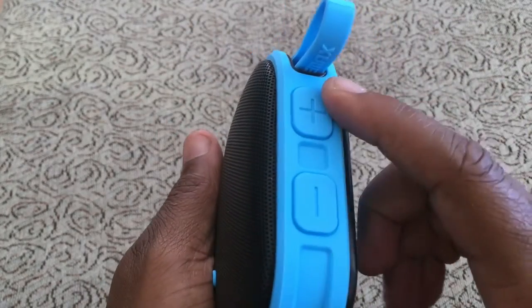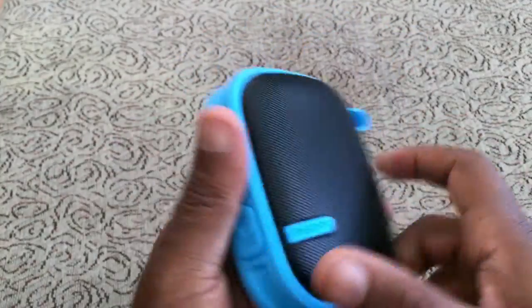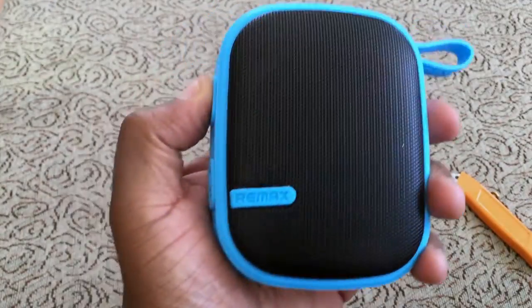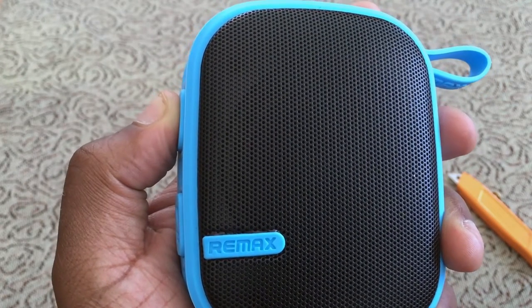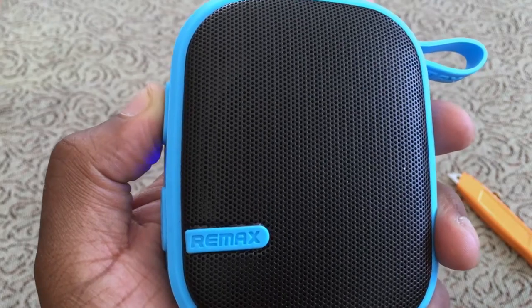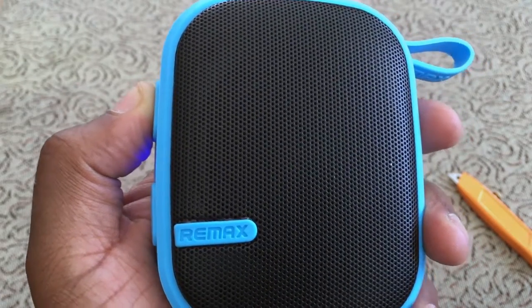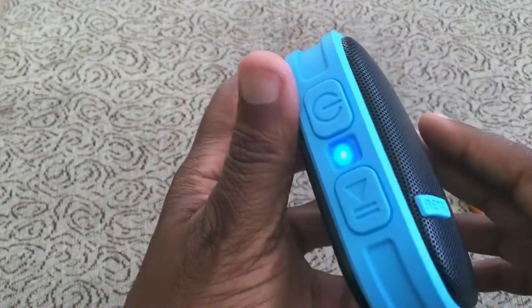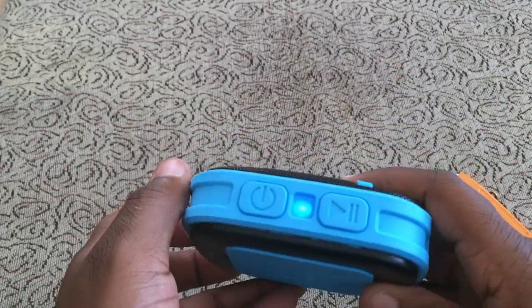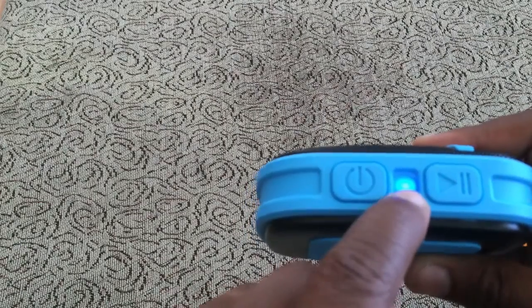You turn it on by just holding the power button. You also have play/pause, volume up, volume down, next track, and previous track. Here's what it sounds like when you turn it on — it says 'hello,' and then 'okay' when it's connected. So it will say hello and then okay once connected.